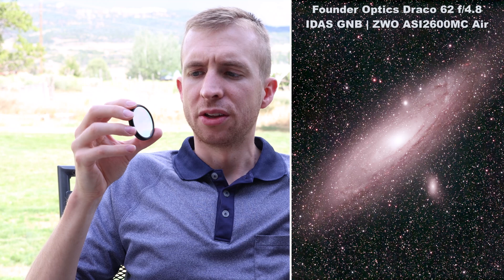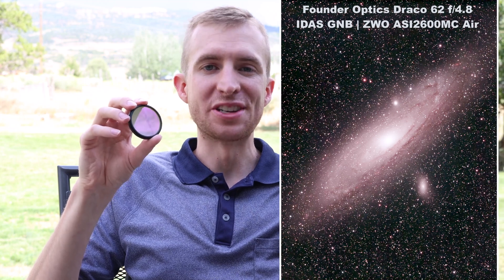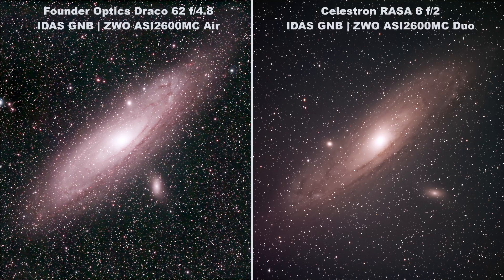One challenge you might run into when imaging galaxies with the GNB is desaturation of colors. I don't love to process images — they usually take me about 15 minutes and I'm not very good at it. But if you're good at image processing, getting those colors back into the galaxies should be pretty simple. IDAS has several amazing galaxy images taken with the GNB posted on their website.